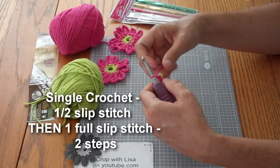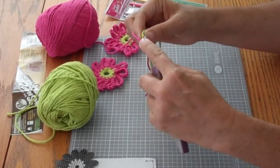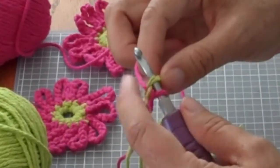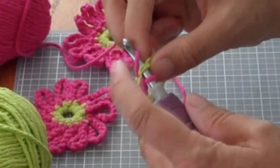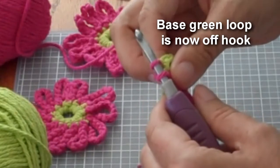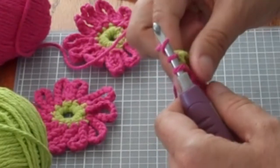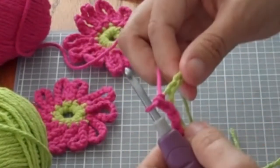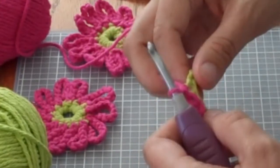Single crochet is going to be two steps, not one. Same starting position — you're going to put your hook through your base stitch. You're going to put your yarn over. This is where it gets different: don't pull it through both of these loops, pull it through just your base. That was step one. Now add the yarn again — that's what always was killing me, I didn't understand that. And now pull through both of your loops. So that's a single crochet. It's a half a slip stitch and then another slip stitch together.